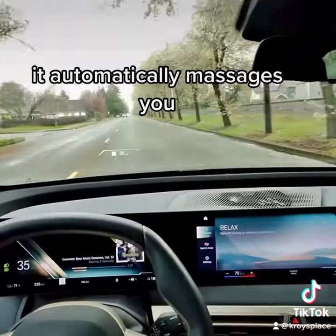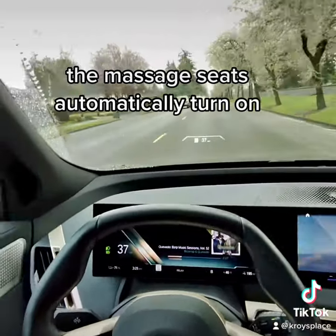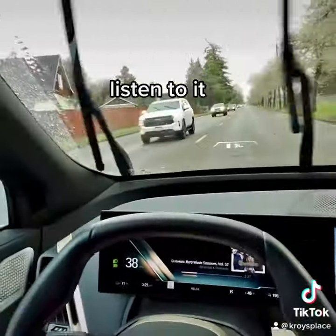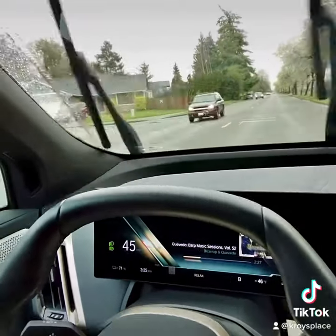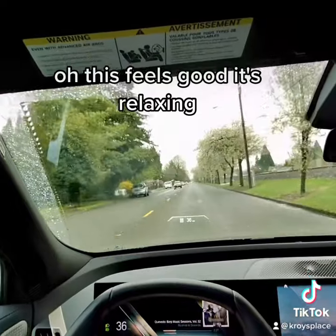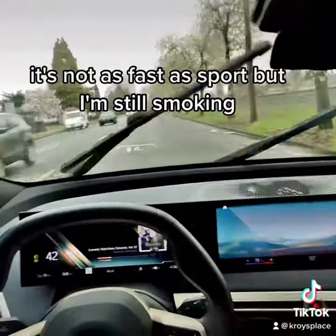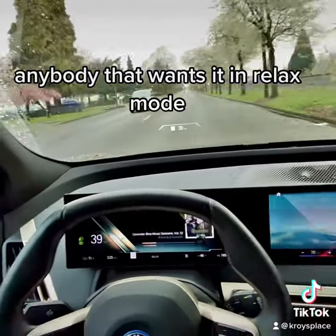I just figured out whenever you hit the Relaxed mode, it automatically turns on the massage seats — and listen to that new sound. Oh, this feels good! It's relaxing. It's not as fast as Sport but I'm still smoking anybody that wants it.